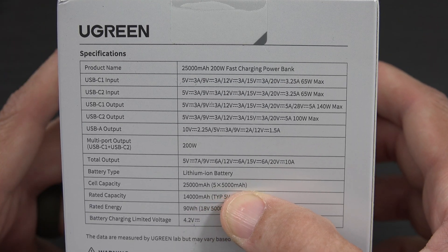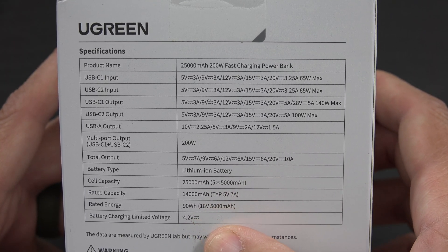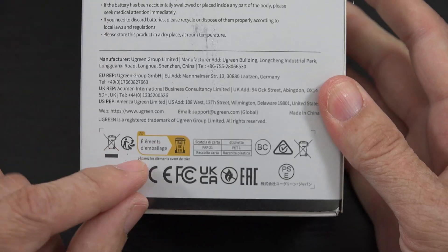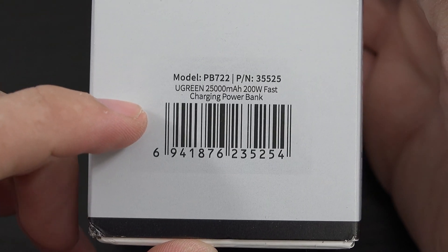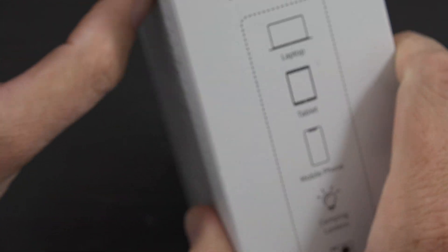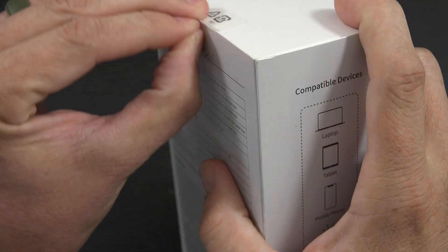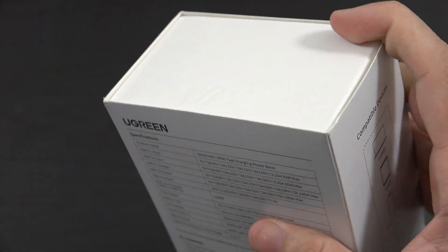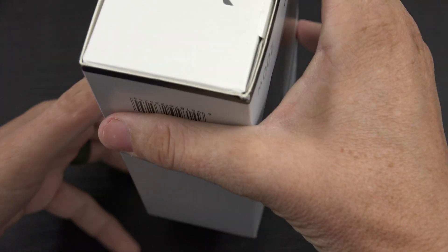25,000mAh, 90 watt-hours - that's pretty cool. We've got some more information here, some safety listings, the UPC and model number. Alright, let's open this thing up - this is the big boy, this is the alpha, the omega, this is the end-all be-all. Let's go.